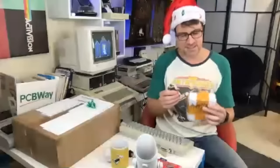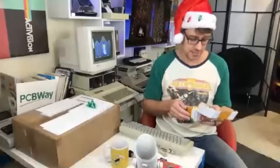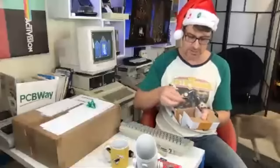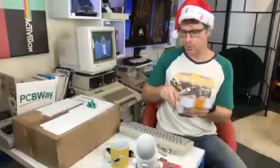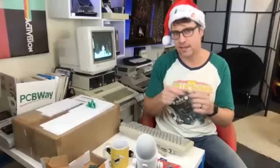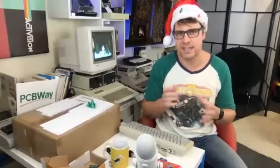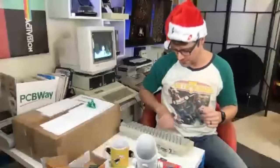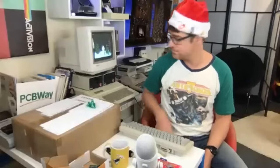Speaking of PCBWay, what they do with their assembly service is they'll surface mount those tricky SMD surface mount components on there for you. So let's say you order a PCB like this — they'll put on all the stuff that you just can't really do very easily at home. What we're going to do is get the difficult interface that connects the two boards; they're going to surface mount the connection for that. Everything else you can solder yourself using regular capacitors and all the kit that we're going to give you. Check out their PCB assembly service — they have some great deals for Christmas, you get up to $1,000 off PCB prototypes.